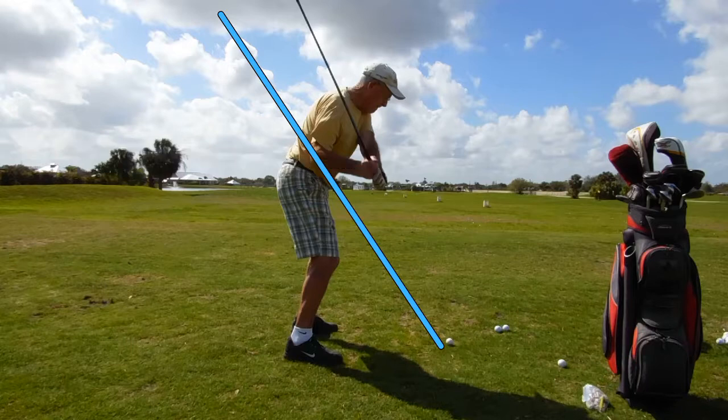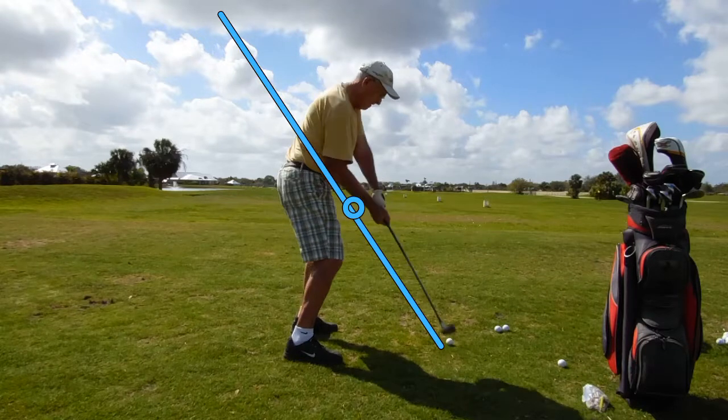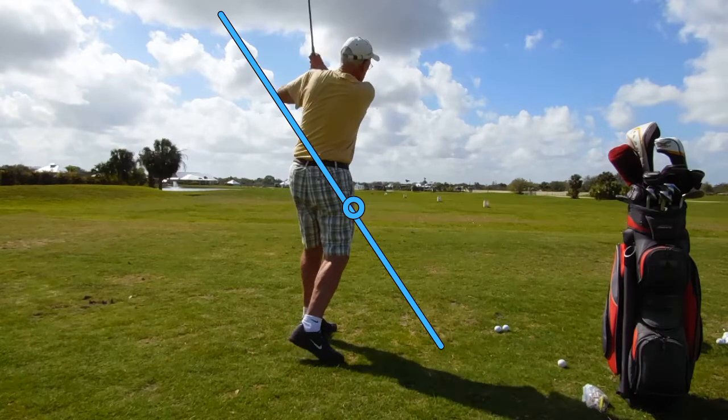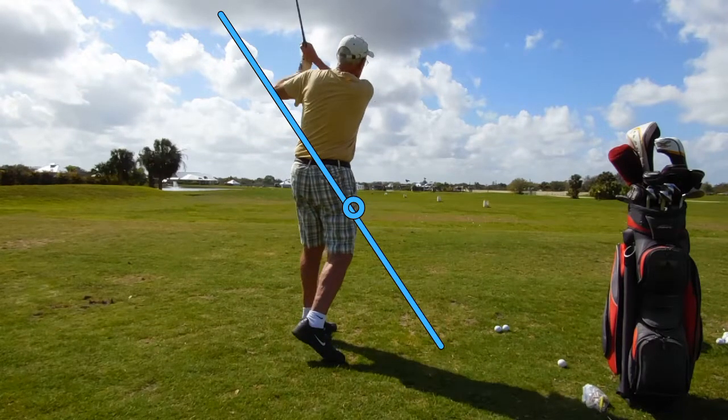So what we want him to do is get those hands back here where they were at setup, so we can swing in-to-out. Great hand-eye coordination. He hits the ball solid, but he's got a little bit of movement at the top of his backswing.